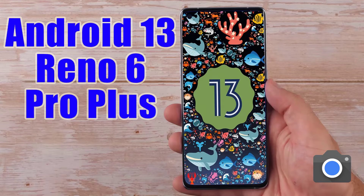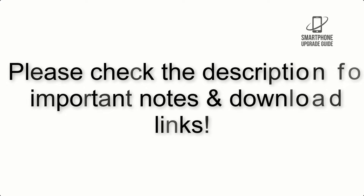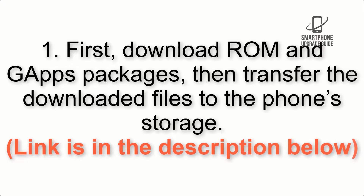Install Android 13 on Reno 6 Pro Plus via Pixel Experience ROM. Please check the description for important notes and all the download links. First, download the ROM and GApps packages, then transfer the downloaded files to the phone storage. The link is in the description below.